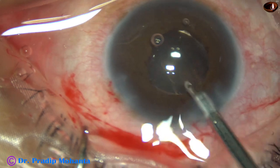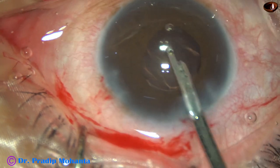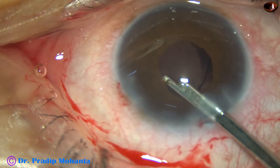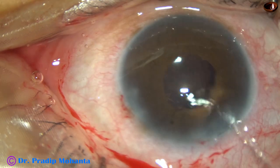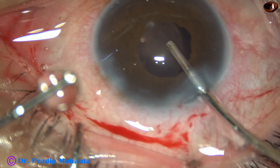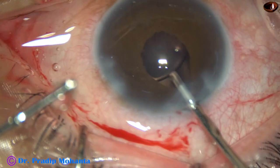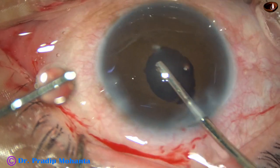Now the viscoelastic substance — in this case 2% BMC — is nicely cleaned with the help of a 23-gauge Simcoe cannula as well as with bimanual irrigation-aspiration. Go behind the IOL and irrigate the capsular bag.